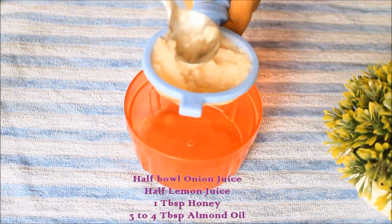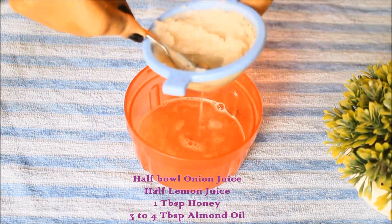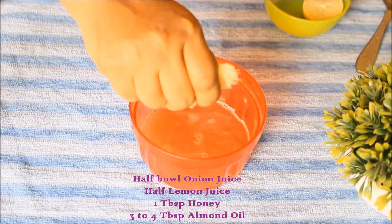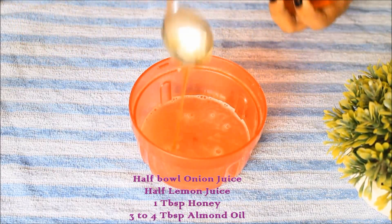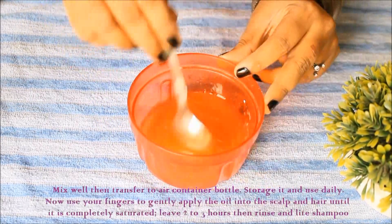Take half a bowl of onion juice, then add half lemon juice. Add a creamy sweet bean powder and 1 tablespoon of honey. Then add almond oil and 3 tablespoons of honey. Fill it all up.